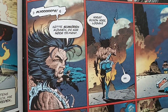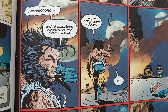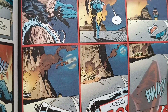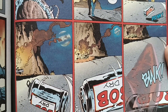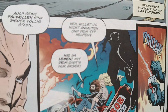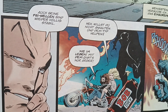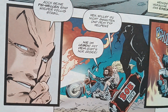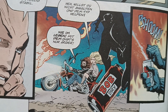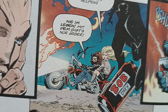An inker adds so much more — the shapes, the structure. The penciler's work is all right, but the inker gives it something more. This is definitely an Adam Kubert drawing, yes, but the inker does so much more. We will study it in a second.